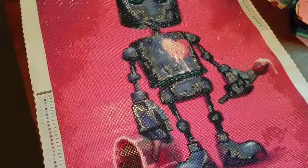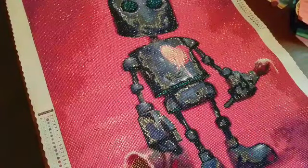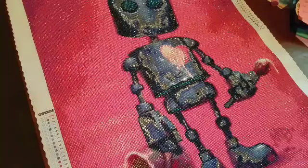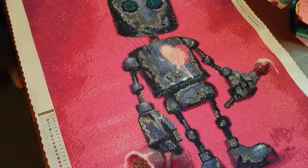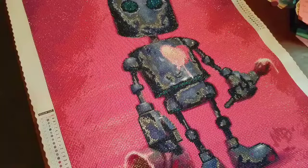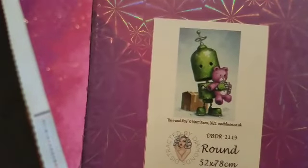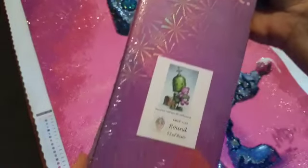Such a joy to work on — I really, really did thoroughly enjoy this. And Distracted by Diamonds released a second robot. I'm not sure how many robots Matt has in his collection, but they did release another one — and it's got green, you guys. It's got green and I fell in love.